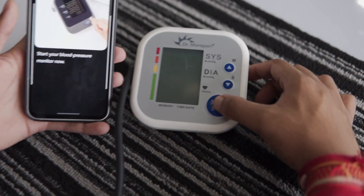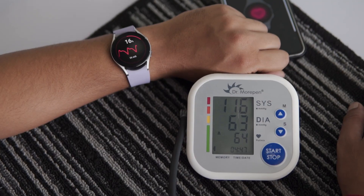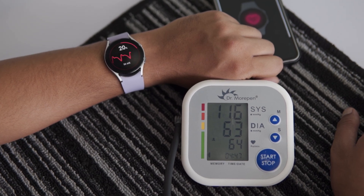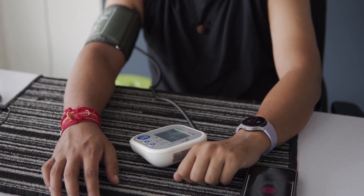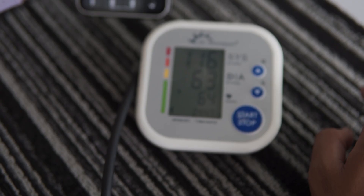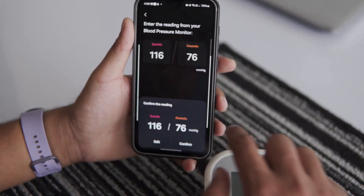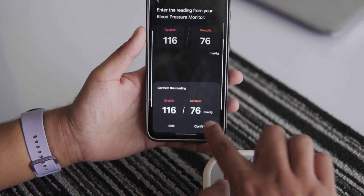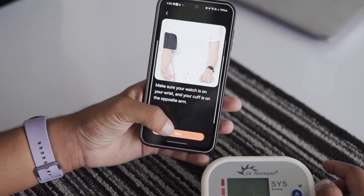I start the monitor and the watch begins measuring my blood pressure automatically. While the measurement is in progress on both the watch and the monitor, I need to sit still and relax. It takes a bit of time. Once the watch finishes the measurement, I need to enter the reading from the blood pressure monitor into the app for calibration. I enter the details on my phone, and that completes the second step.